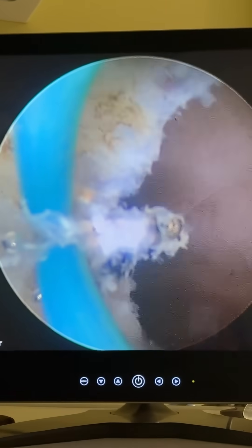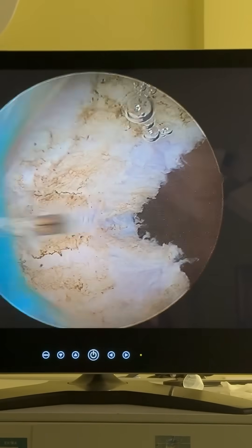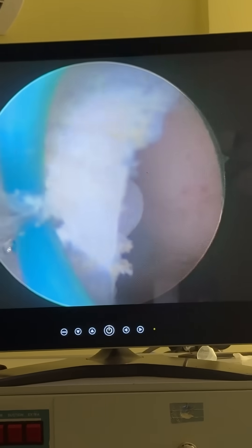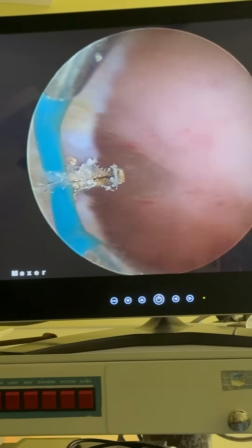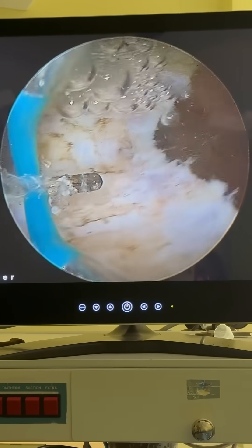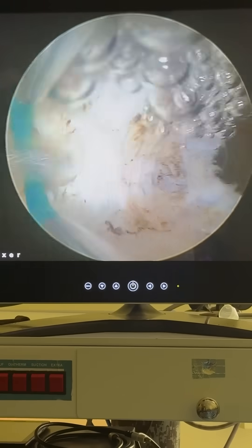This is a procedure of septal resection. As you can see here, I am using the resectoscope. This is a monopolar cautery with glycine as the distension media. The septum is a deep one — it is extending almost till the internal os, and it is fibrous, as you can see here.